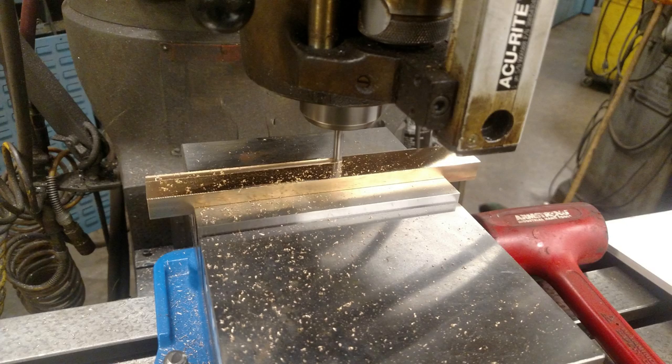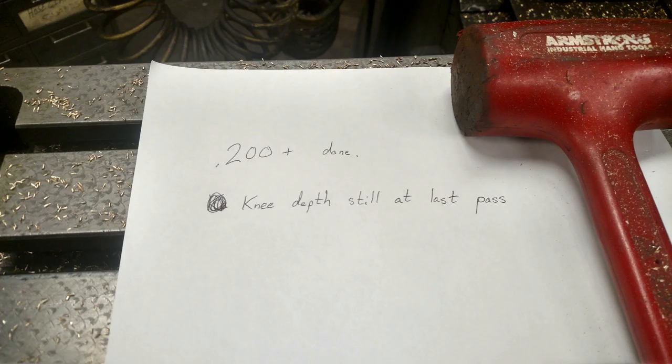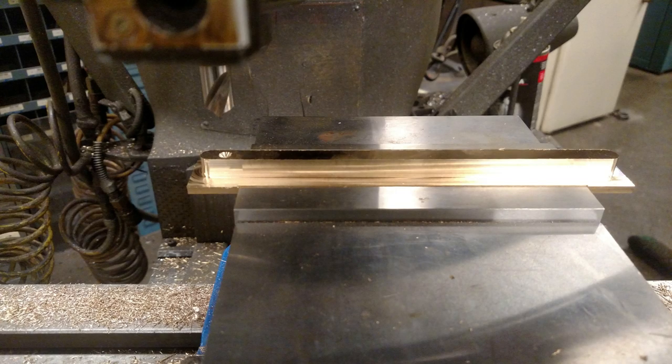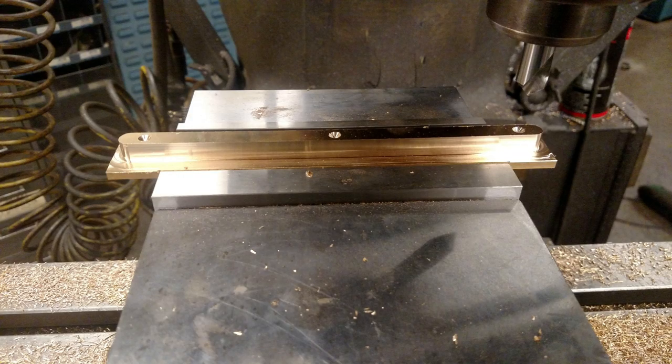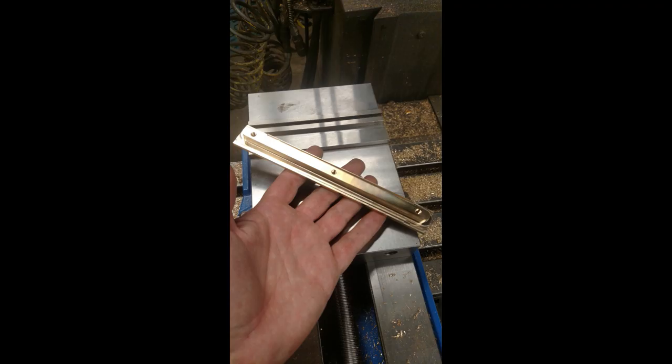I've got this set up in our Prototrack CNC Bridgeport — it's a conversational machine which made it very easy to write the program to cut the tenon. Whenever I stop in the middle of a project for a lunch break I always leave future me a little love note just to make sure he doesn't make any boneheaded mistakes when he starts back up. After going through it a few times I just needed to drill and tap all the holes — the Prototrack makes this very easy with the position drilled command, where you program in the positions of each hole and go through them to spot, drill, and tap.